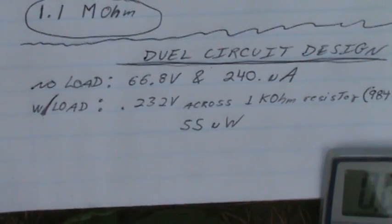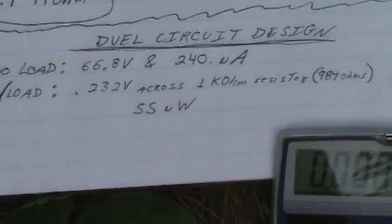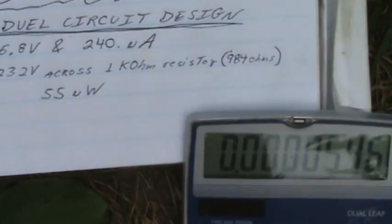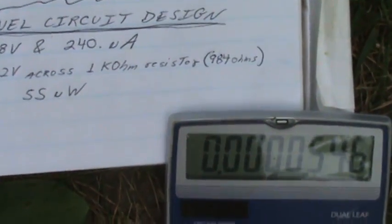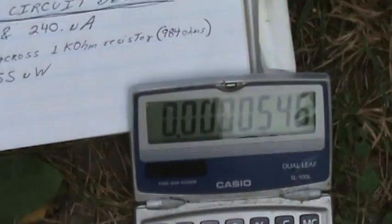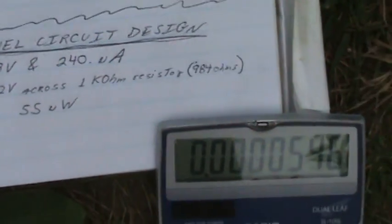Now with the load across the two circuits, we get 0.232 volts across the one kilohm resistor, which actually measures 981 ohms. Using those numbers, we get 55 microwatts.